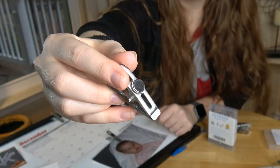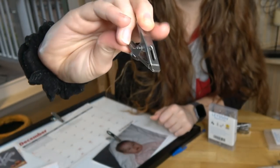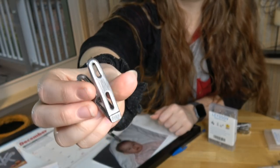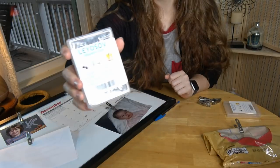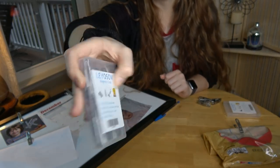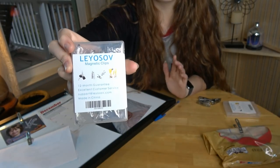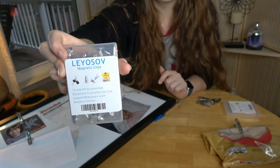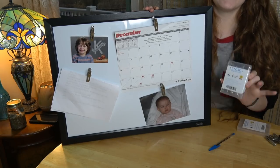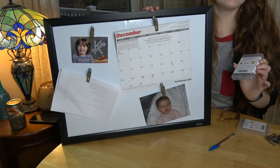Here is the box it came in — they managed to fit eight clips inside, so you do get a nice amount. These are very inexpensive and would make a great addition to your kitchen, home, or office.